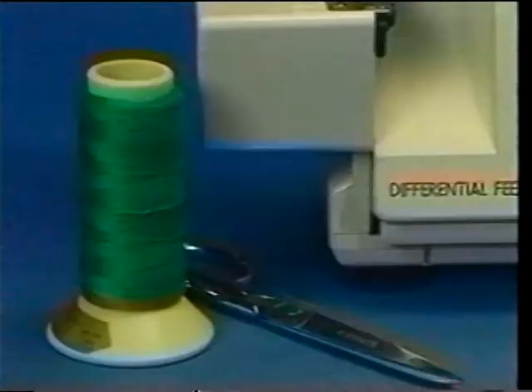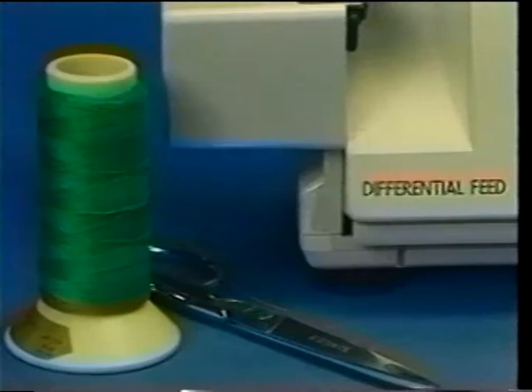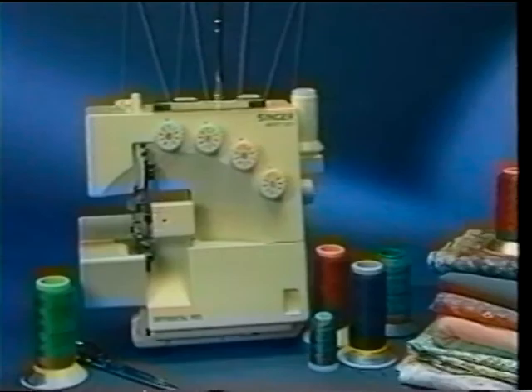The Singer Overlock is a versatile, special purpose sewing machine that serves as a supplement to your conventional machine. Known in the garment industry as a serger, the Overlock is easily identifiable by the number of threads it uses and by its overlocking capability produced by loopers which work together to actually knit stitches.